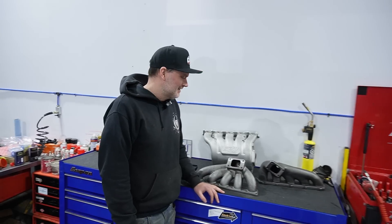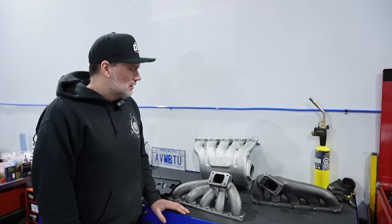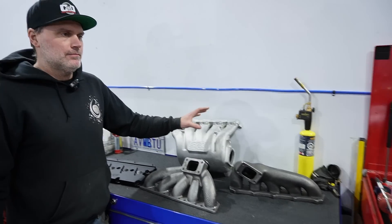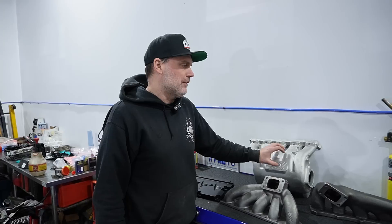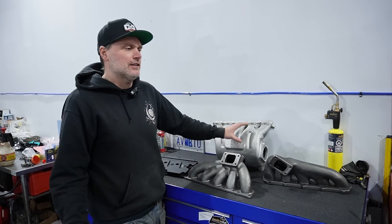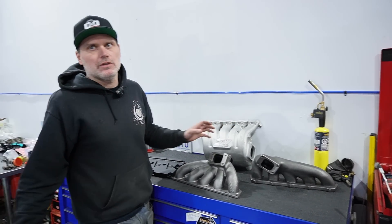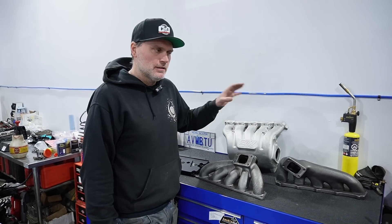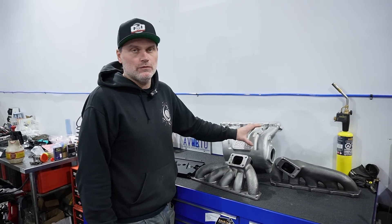And the valve cover — there's been quite a few options for these over the years; this is just another option at a better price point. With any of this stuff, you're not putting this on and just running it. Obviously you need the supporting mods. You could run the intake manifold, but the flow and the volume means you'd probably see less horsepower — it needs to be tuned properly. Guys going out and buying these just to put them on expecting to make more horsepower: it's not likely going to happen. Spend the money and get a proper tune.